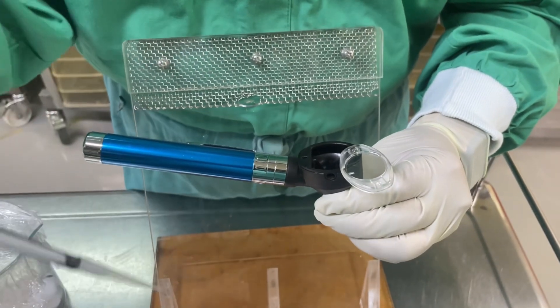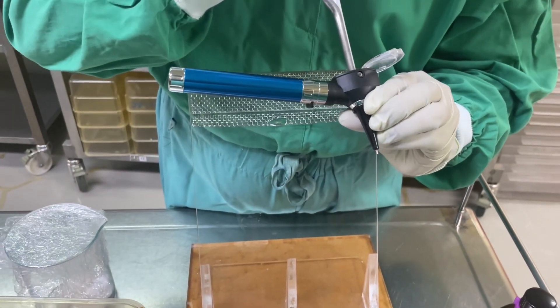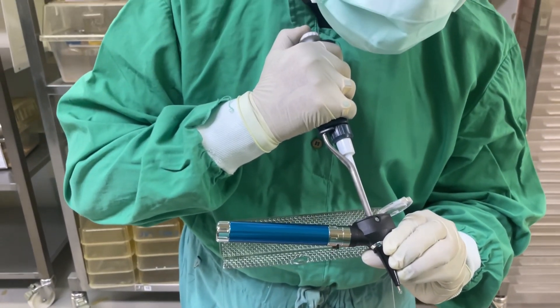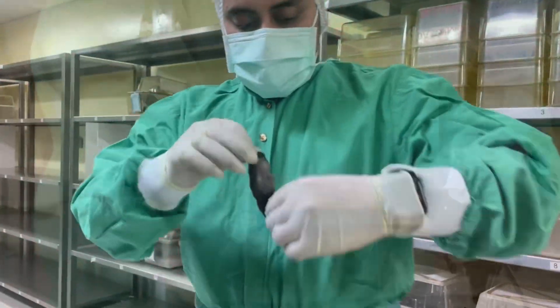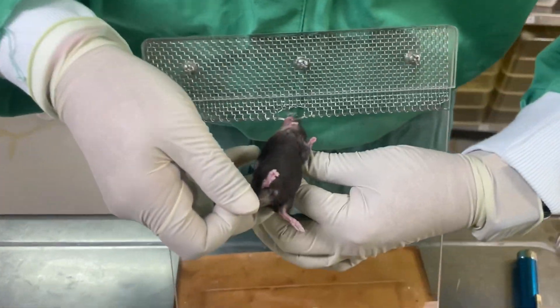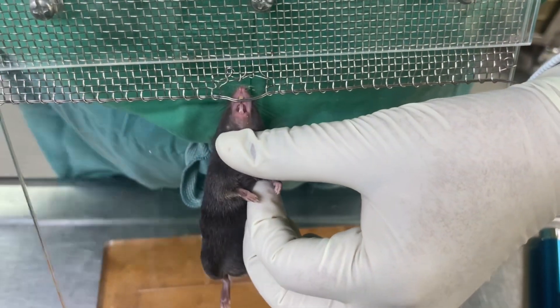Once you can see the trachea of the mouse, we will use a pipette — 200 microliter pipette — go inside slowly and then release the drug. This is how we will do the intratracheal treatment.